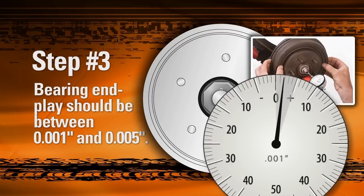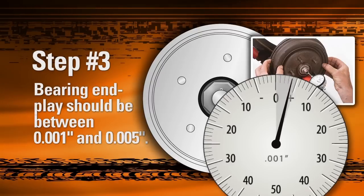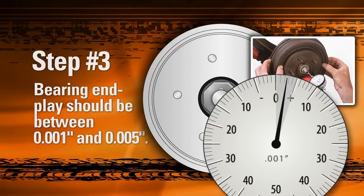While oscillating, push the rotor in and read the dial indicator. Then pull the rotor while still oscillating and read the dial indicator again. The bearing end play is equal to the total indicator movement, which should be between 0.001 and 0.005 inches. If you have not achieved the desired end play, repeat steps one and two.